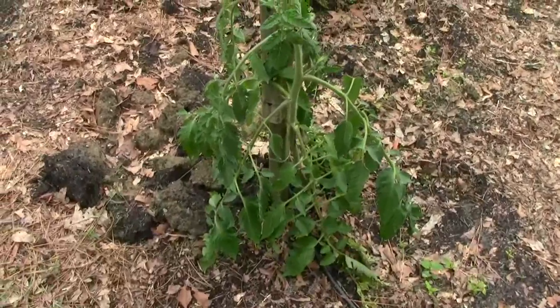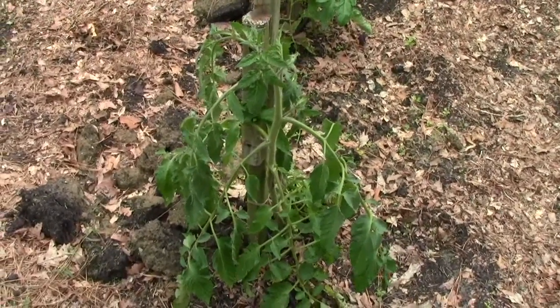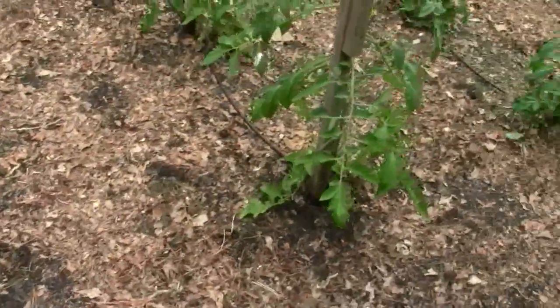This is a Rutgers plant that was really limp the other day, Saturday. It's not doing that bad, and this is the wettest end of the garden.